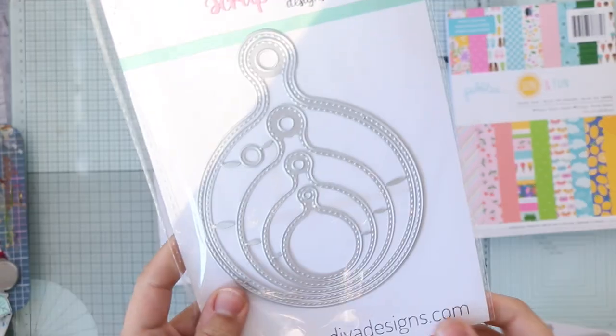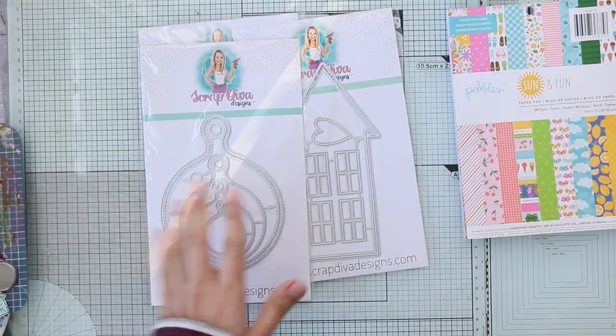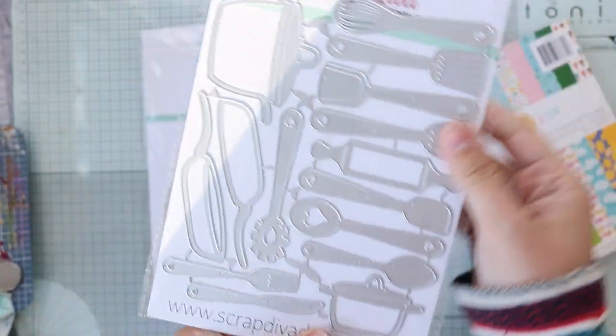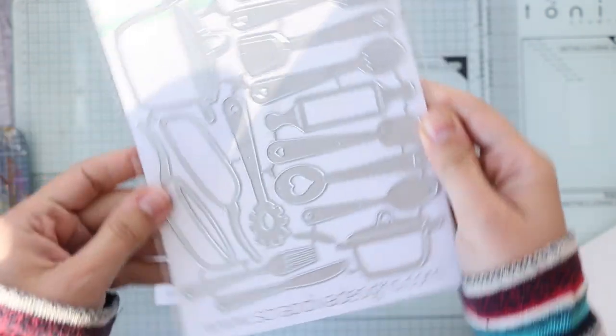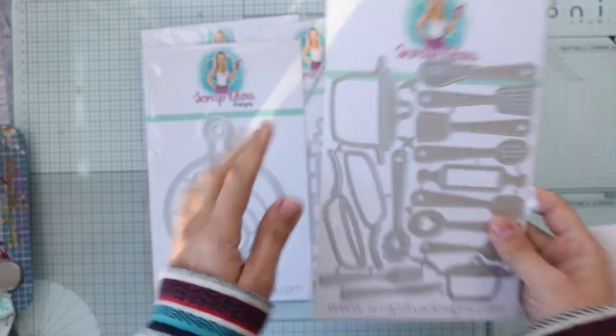Anyway, you know what it is — I really love it. Then finally this amazing die is cute, like kitchen utensils, and it has these small hearts. That's very cool! So now let me show you what I created with all these dies.